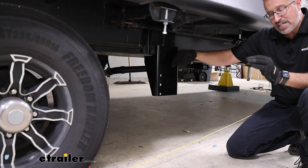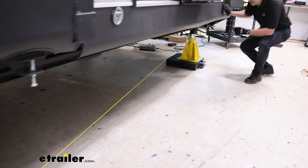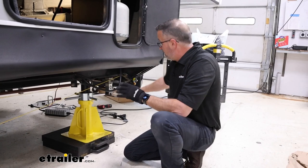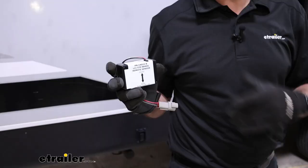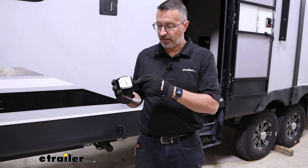That brings us to the front jacks. These are a little bit easier to set up, mostly because they're going to be replacing the existing jacks that you have. We'll have to climb in here, remove these jacks, and then install our new ones. This is a major component of the leveling system, as well as the rear jacks. One last thing to keep in mind while we're choosing our jack location is that we're going to be installing sensors — this one in particular is the rear sensor, and it does matter where you put it on your camper.